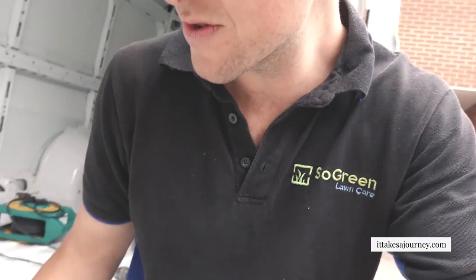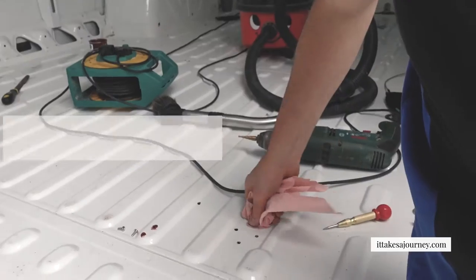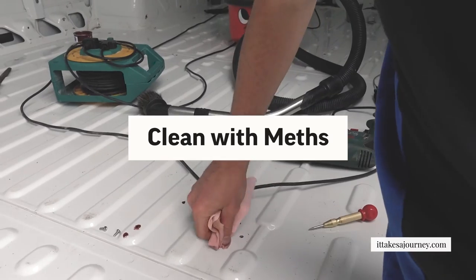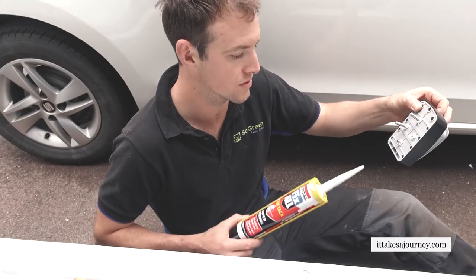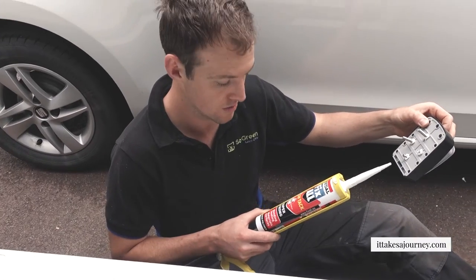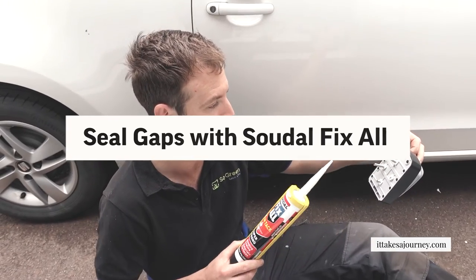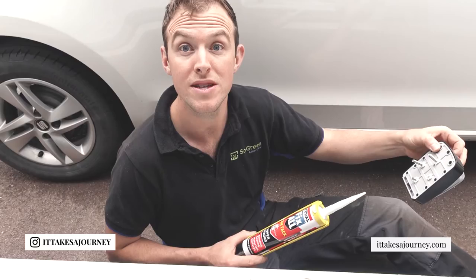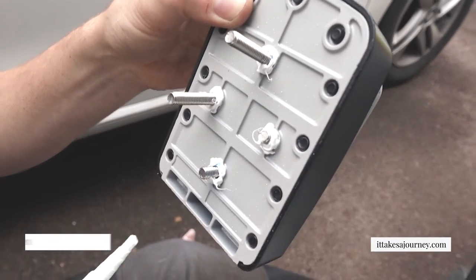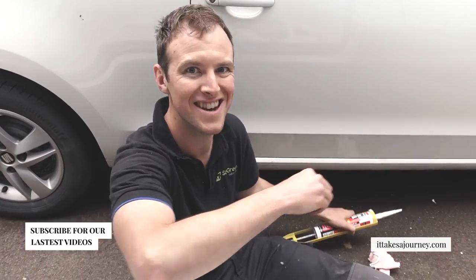I'm just going to use some methylation strips to give the holes a little wipe down before we apply red oxide, ready to pop this underneath. What I'm doing to help seal up any holes is put a bit of All Fix All, which is a sealant - a decent sealant - and it's going to help fix these. We'll put a little blob around the top as well when we put the nuts on.